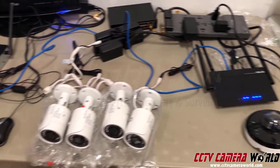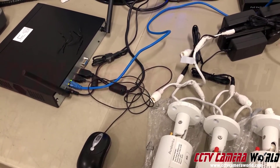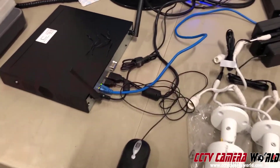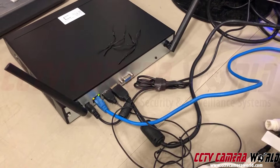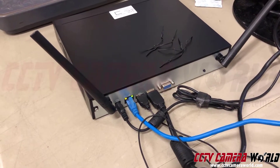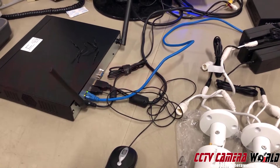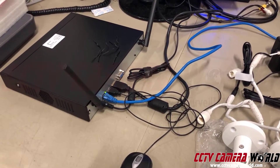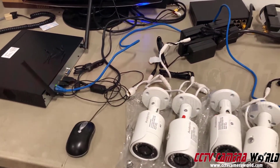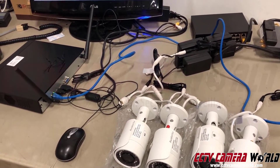A lot of people call us and ask about setting up a mixed wireless and wired system — and you certainly can. This NVR has two antennas sticking out of it and no POE ports in the back. It supports eight cameras: four wireless and four wired. So how do you connect wired cameras to it? I'm going to show you in this video.